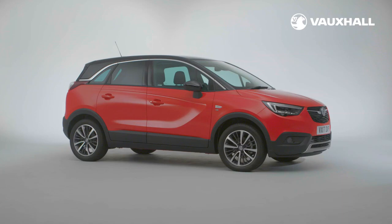If you have any questions your local retailer will be happy to help. We hope you enjoy your new Crossland X.